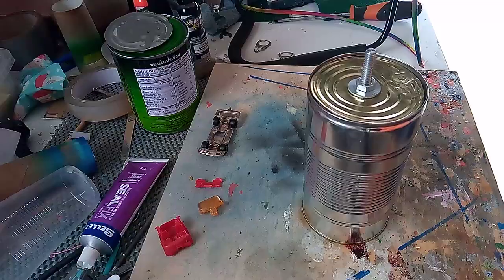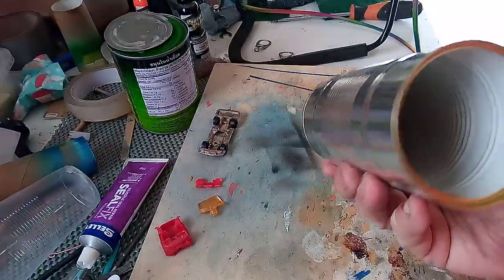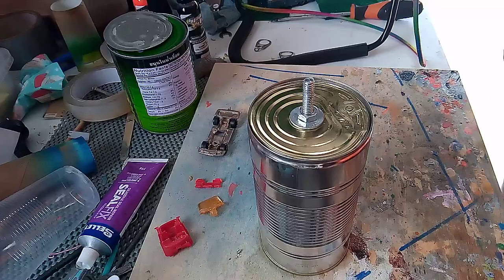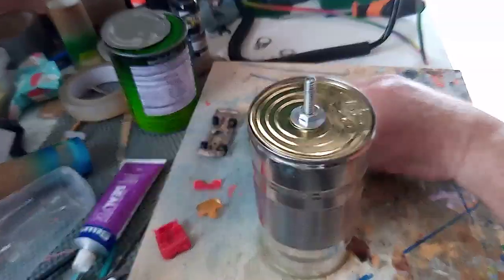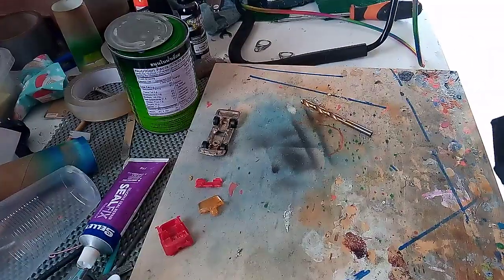And here we have the finished product. All you then do is just pop it in your drill.